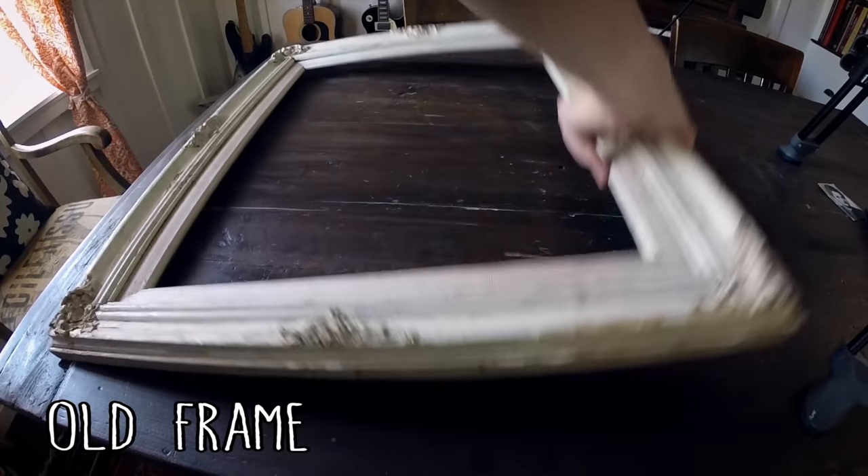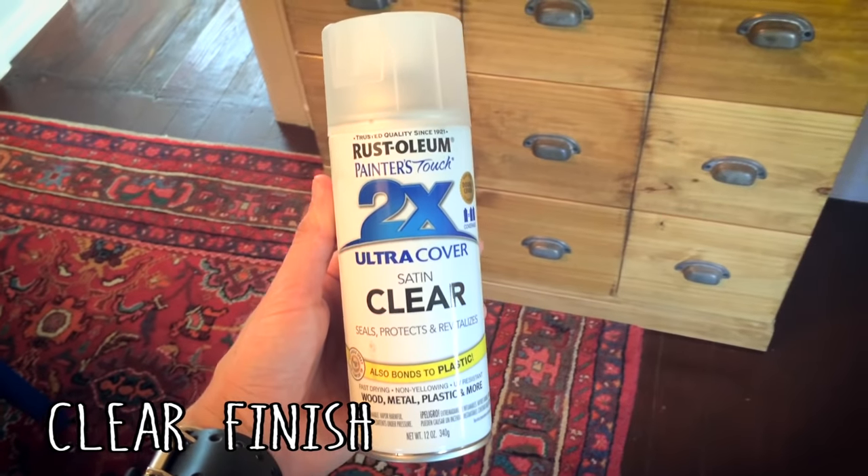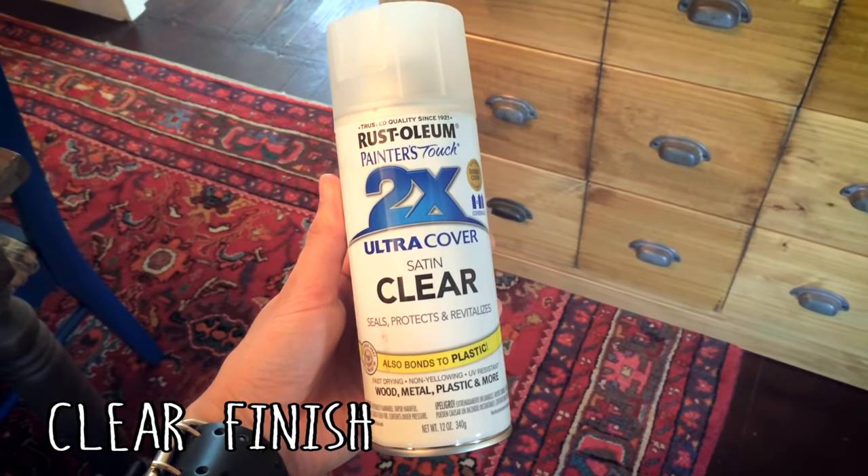All right, so the first step was that I found this old frame at a flea market. It's kind of beat up, but it was just the look I was going for. I actually did spray the edges with a clear matte finish just to keep the paint from peeling off anymore, because I like it just the way it is. But it depends on what frame you get.